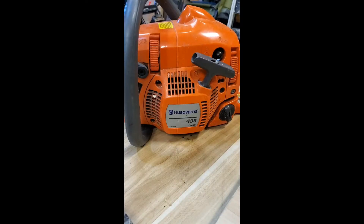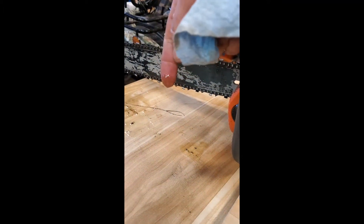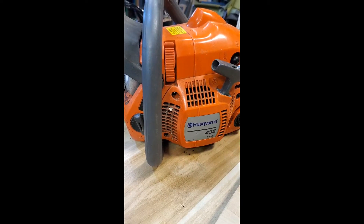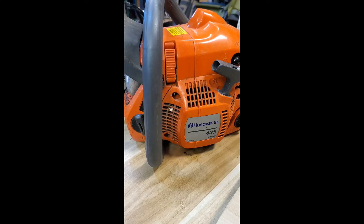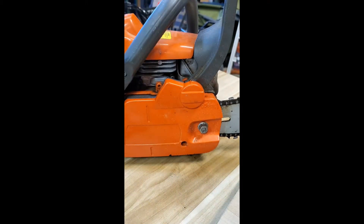Welcome back to the Ray of All Trades channel. Today we have a Husqvarna 435 - not bad condition. The user complained that it was leaking a lot of oil, more than it's supposed to. Normally I would fill it up, let it sit, and verify the leak, but as you can see I don't think I have to do that. There's a lot of oil on there. Doing a quick search online found a common problem with this model - the oil line comes loose on the oiler. Let's take it apart and see if the symptoms match.